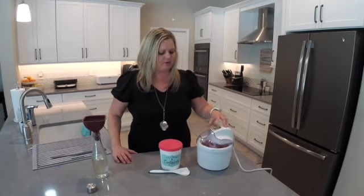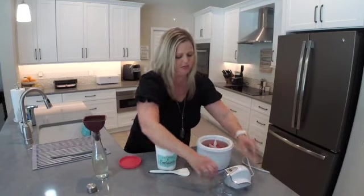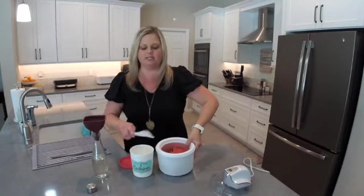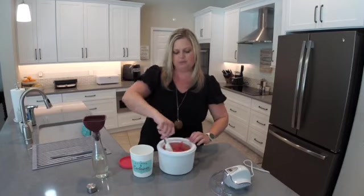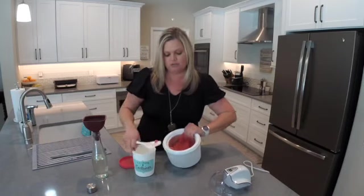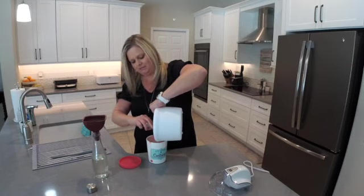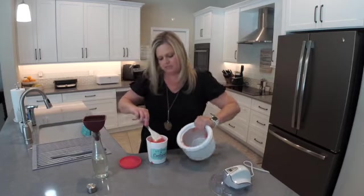Alright, I am back and our sorbet is done. This has run for 23 minutes. I'm going to go ahead and stop this by just pressing the power button. It's kind of like a granita — a frozen ice. You're just going to turn that, and here we have our paddle. I'm going to take that out and then we're going to transfer this. You can see we have this soft serve type sorbet. I'm going to just pour this into my container and then I'll transfer this to the freezer so that I get a nice hard freeze.